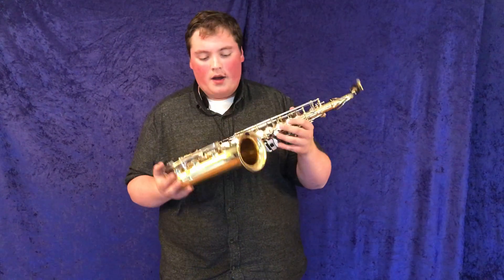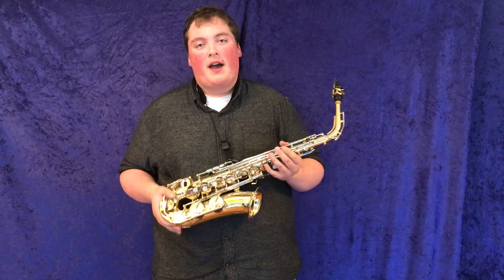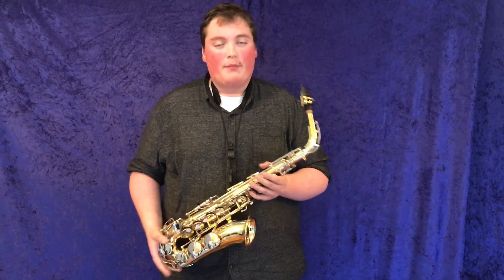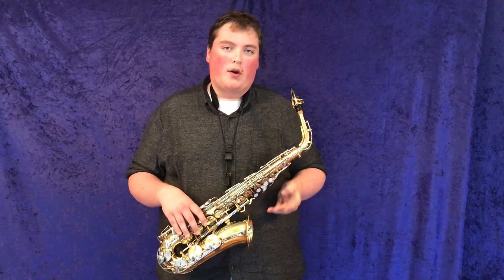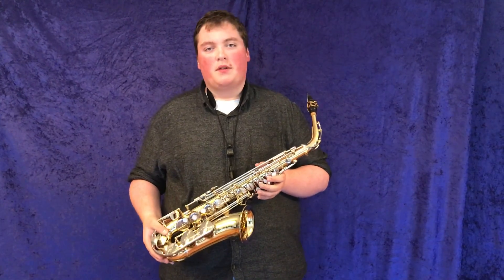This here is a Yamaha 23 student model saxophone, and you can get a sound like that out of a great student saxophone for less than a thousand dollars. At Musical Instrument City, we have student, intermediate, and professional saxophones to suit your needs wherever you are in your saxophone journey. We want to find the right instrument for you.